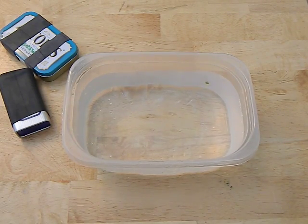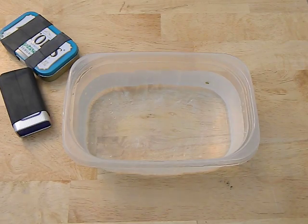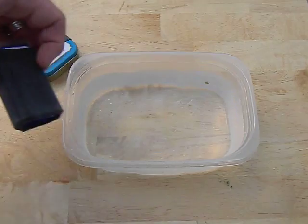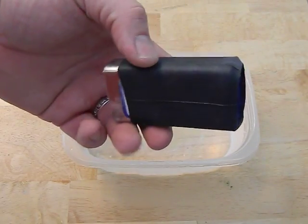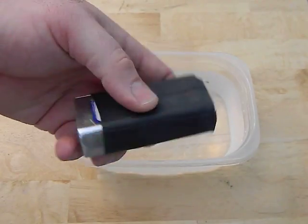Hey guys, today we're going to do a quick field test. I'm doing some work around the house and taking a break, so I figured I'd mess around a little bit. What we got here is our Altoids tins — we have the original and this new one that I found. One of my subs had mentioned: can this be made waterproof with a simple Ranger band?